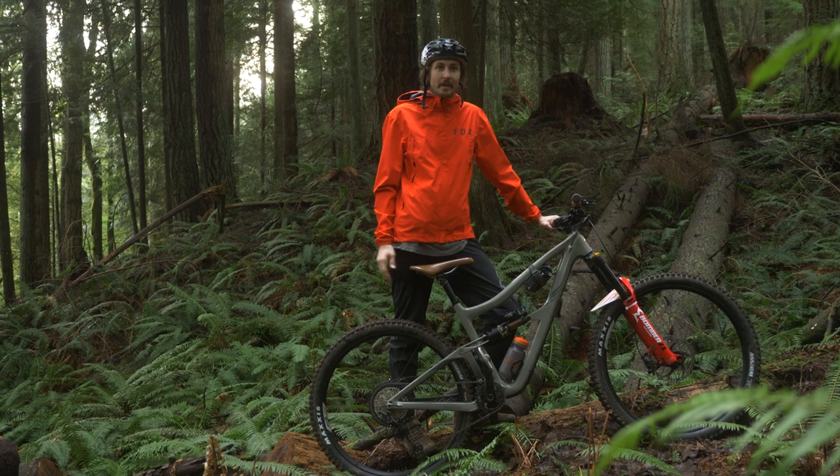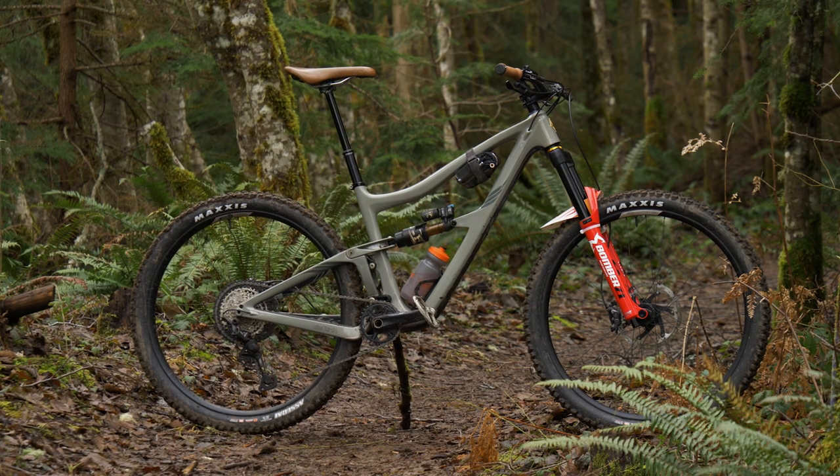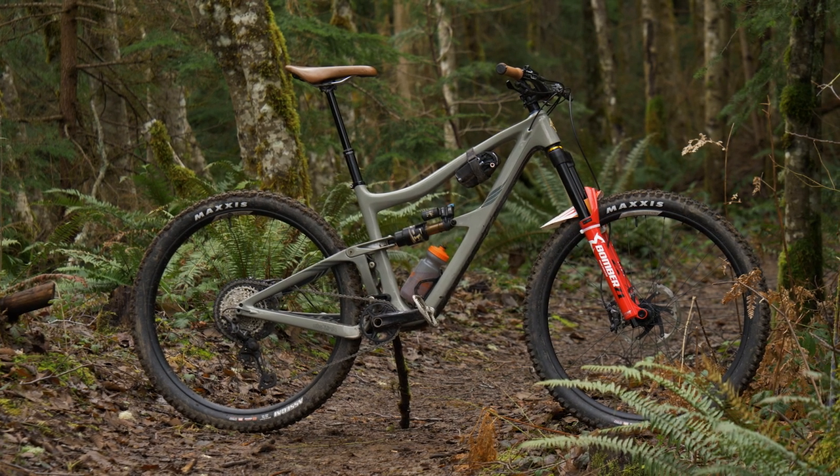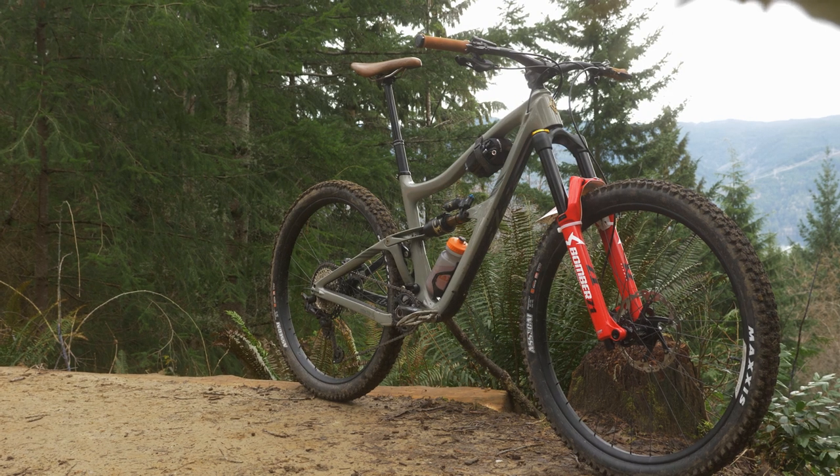Hey guys, Rich here with Fanatic Bike. We are checking out the brand new Carbon Ibis Ritmo. The Ritmo has been a really popular bike — it's been running strong for about three years now, and Ibis has more than just new colors.